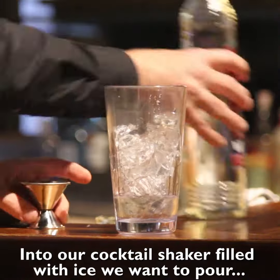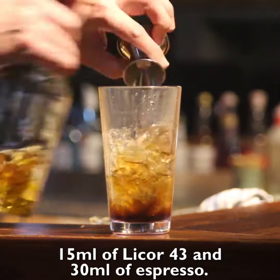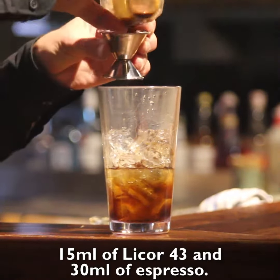Next, into our cocktail shaker filled with ice, you want to pour 30ml of vodka, 15ml of Kahlua, 15ml of Liquor 43, and 30ml of espresso.